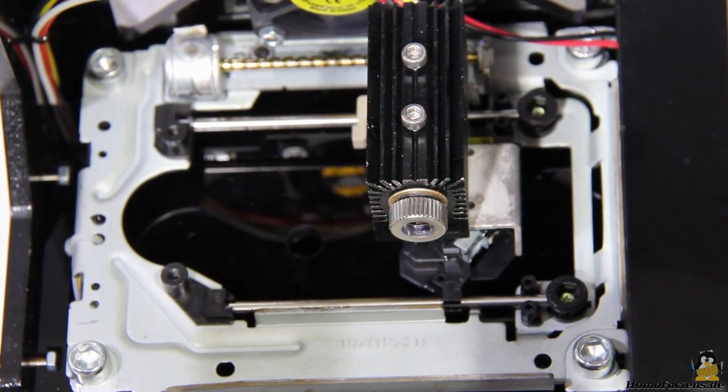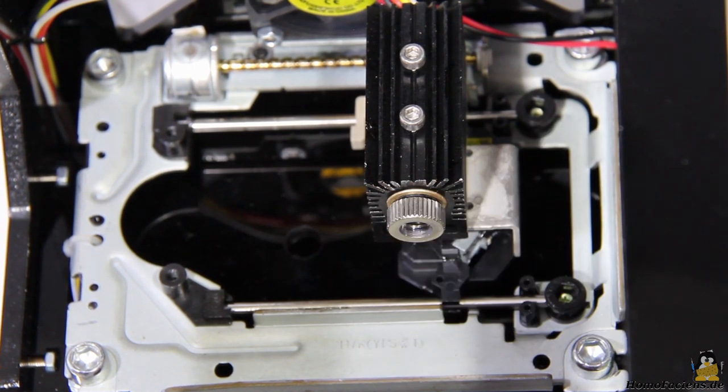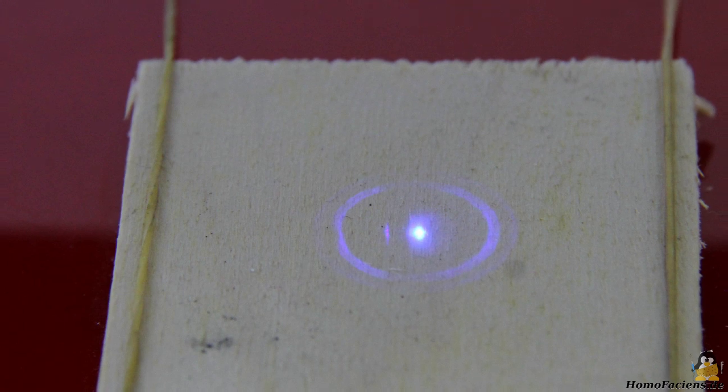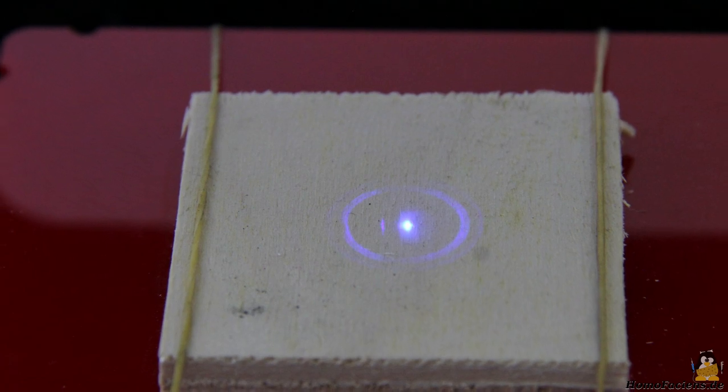Since objects of different thickness can be engraved, the laser must be focused on the surface before starting a job. To do so, a metal ring on the laser head has to be tuned accordingly. The object to be engraved must be flat more or less, otherwise the laser is not correctly focused at all points on the surface.